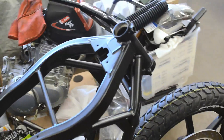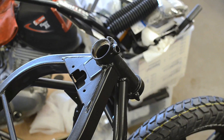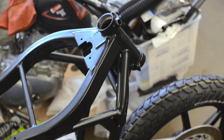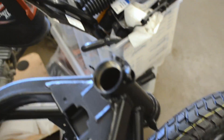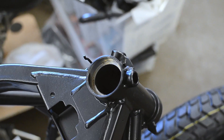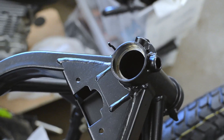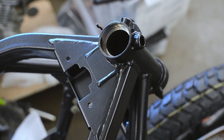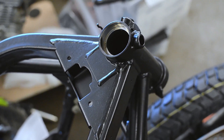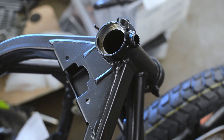Next thing, I'll be doing the front so that I can have a rolling chassis. I need to get the bearings in here. I'm sure that will be fun, but if they don't go in easily I always have a hammer.